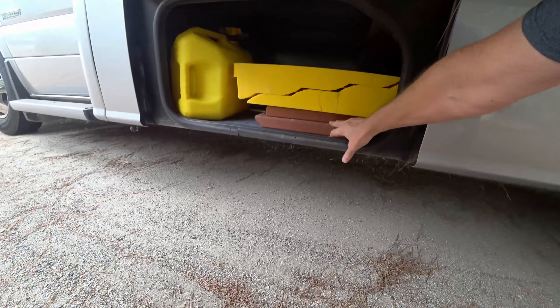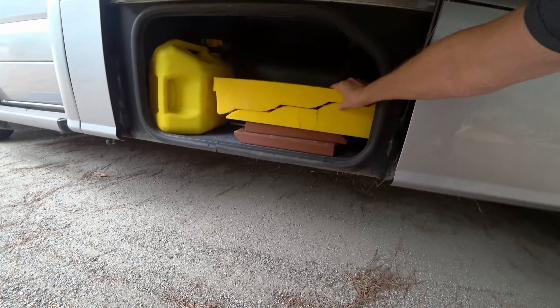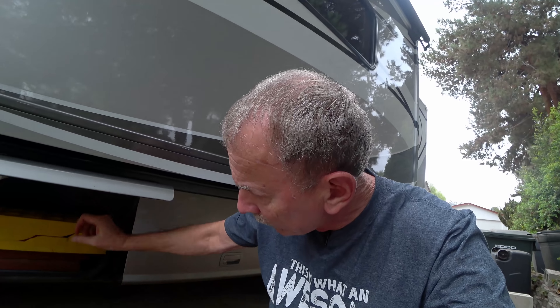I made some wooden ramps, but I actually like these plastic ones better. They're all one piece, a lot lighter, and just easy to use — just drive up on them. As long as I don't have to go up more than about four inches, I'm good to go.